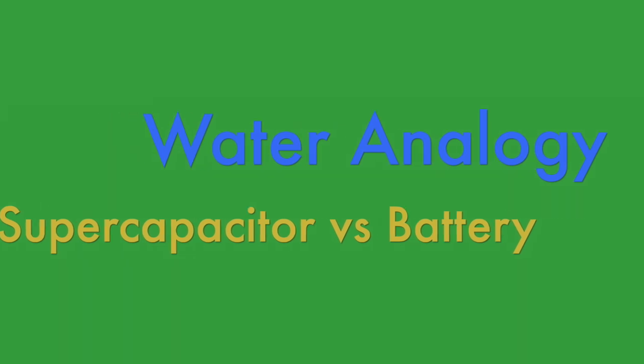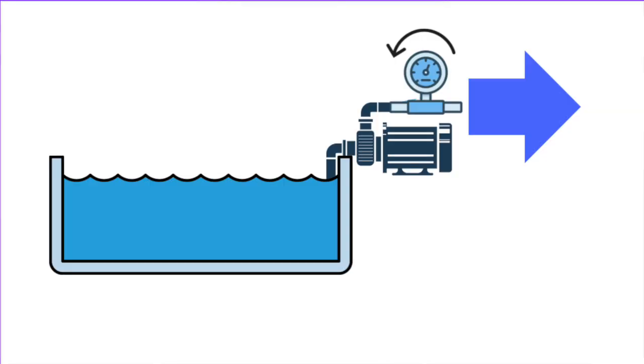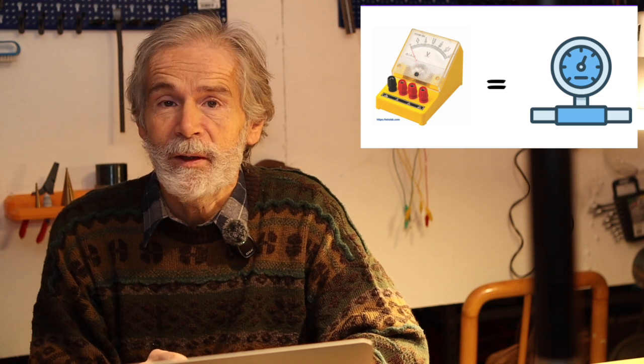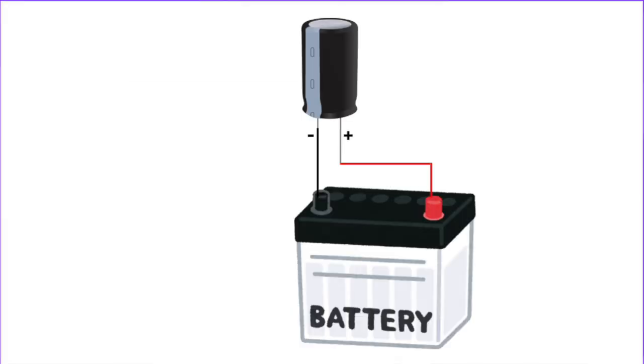Let's take a water analogy. A battery is like a water tank with a pump, where the pump represents the limited flow delivery. If you take much water in little time, the pump cannot maintain the flow and the pressure — comparable to electrical voltage — will drop. The supercapacitor is like a tank with wide connections to the main tank for instant flow, perfect for short bursts of water consumption. The supercapacitor quickly delivers power and the battery refills it less quickly afterwards, reducing stress and extending battery life.